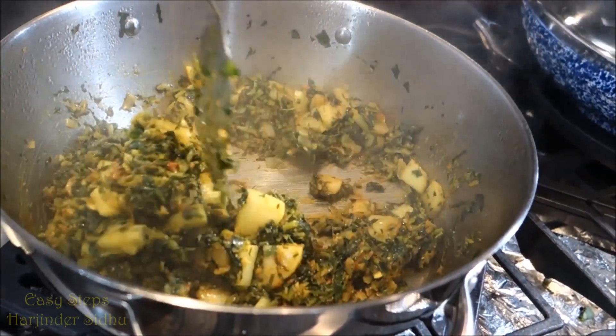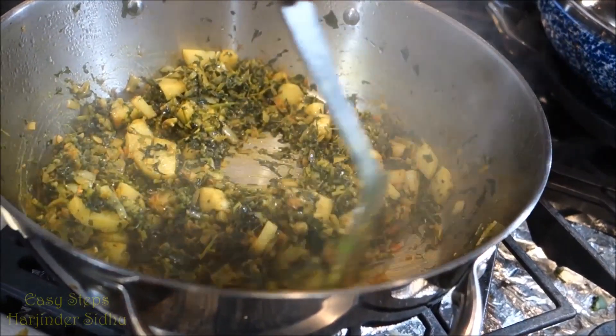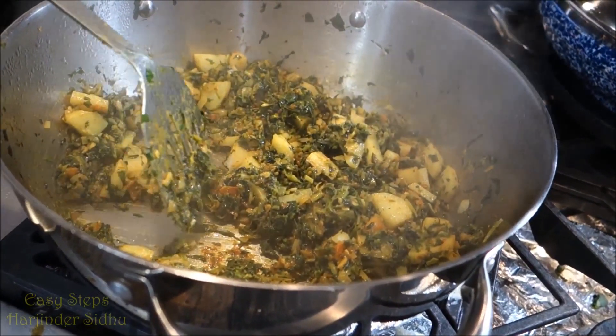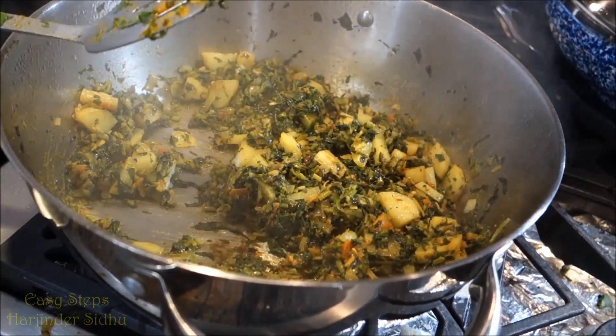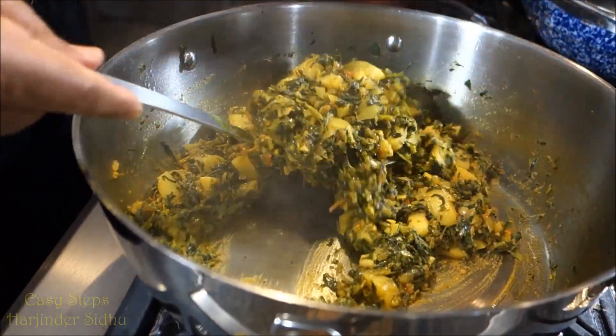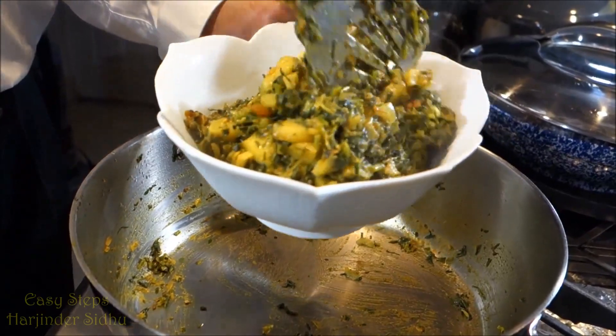I can smell a nice aroma — methi always has its own aroma. Looking at the potatoes, they are cooked. The aloo methi is all ready and I'm going to dish it out into a serving platter. It's a perfect vegetarian dish.